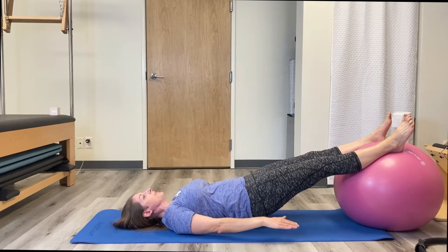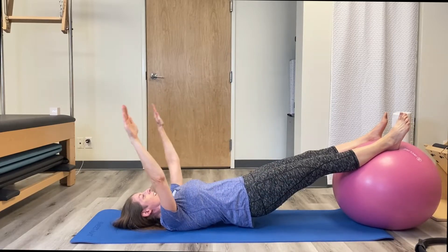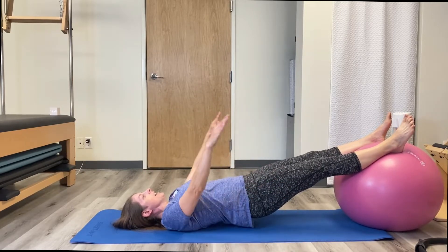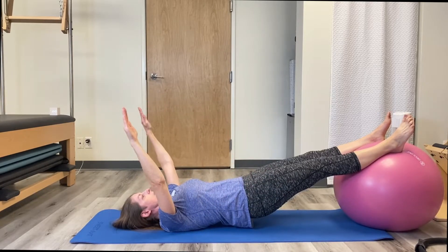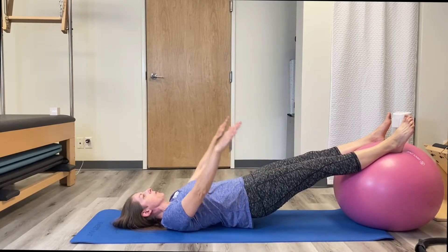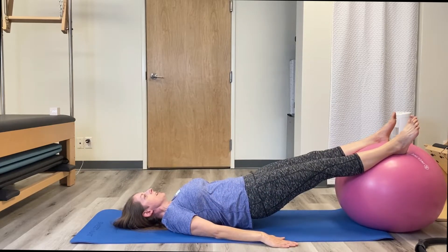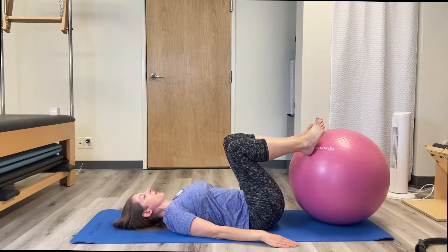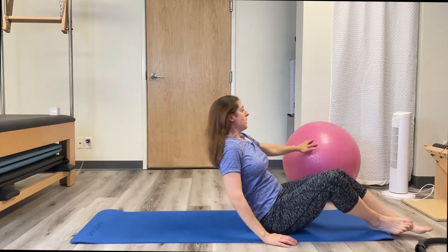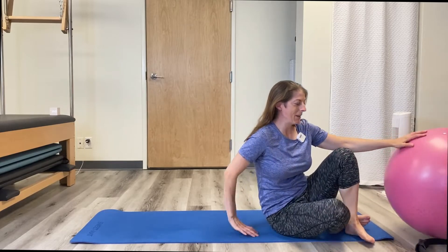Five times. You feel your butt fire up yet? I sure do. And if that ball is moving all over, just put your butt down in between and reset. One more. Lower the hands, lower the butt, and you are done with those. Put my ball back on my little holder so it doesn't run away.